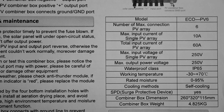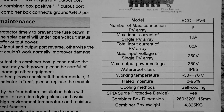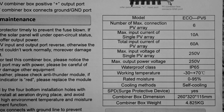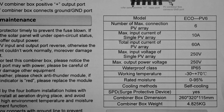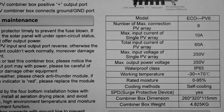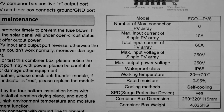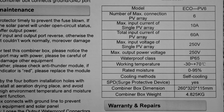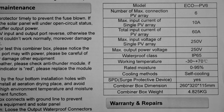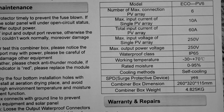As you can see in the instruction manual, we have a few various specifications. It's rated for six strings of PV array connections, rated at 10 amps of current per PV string, and a total of 60 amps of total PV current. Input voltage is 250 volts per string, and output voltage overall is 250 volts as well. The waterproof class is IP65 — more on this later.